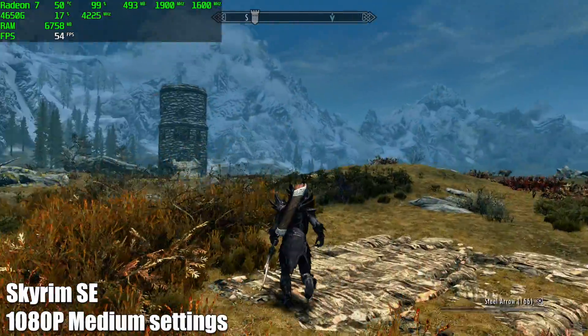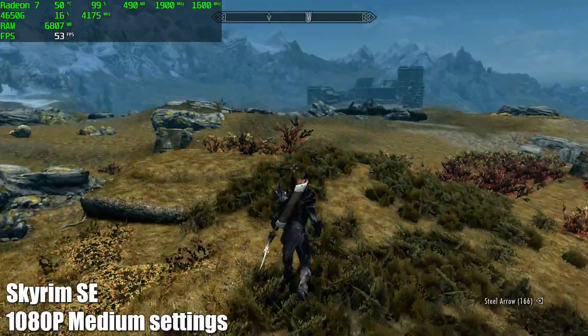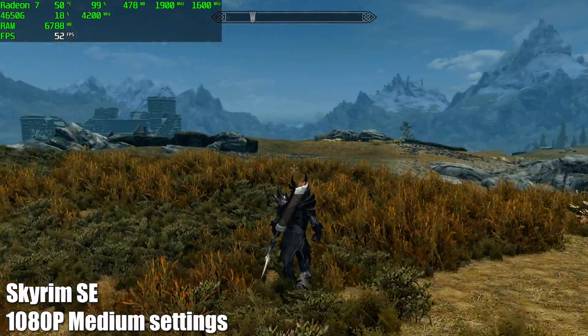Next up, Skyrim Special Edition at 1080p, medium settings. I was really hoping we could hit 60 FPS at medium settings, but it looks like we'll have to drop down to low. Either way, I think performance here is great and I'd still play this game at 50 FPS.